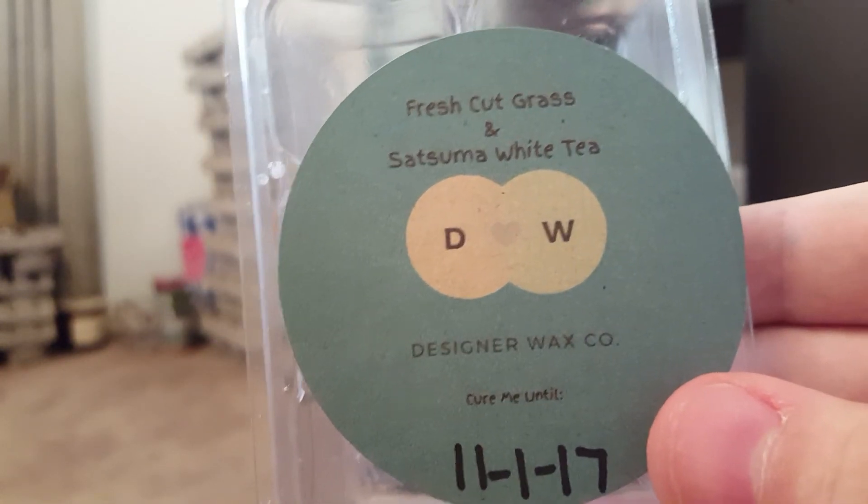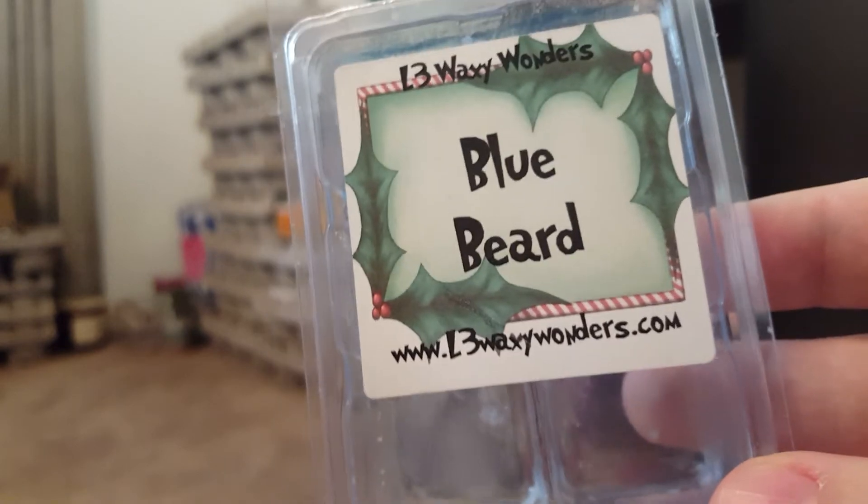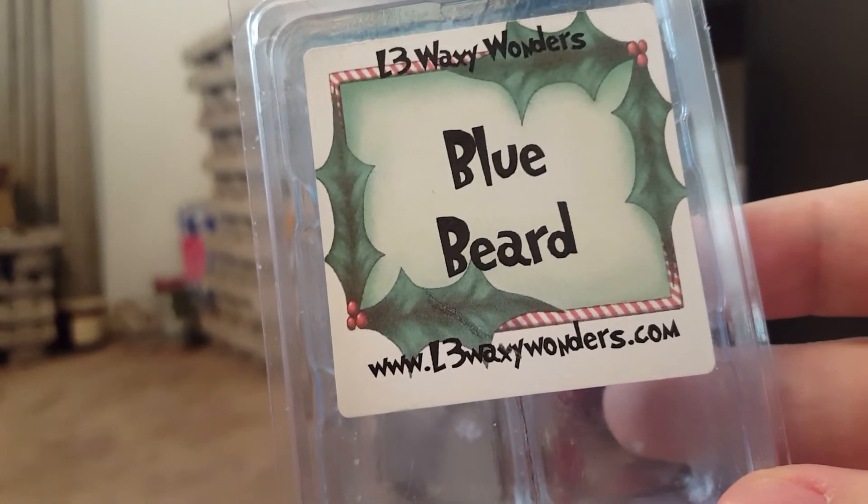Fresh Cut Grass and Satsuma White Tea was really, really strong and I loved it — you got a 50/50 split of fresh satsuma and fresh cut grass. It was perfect.